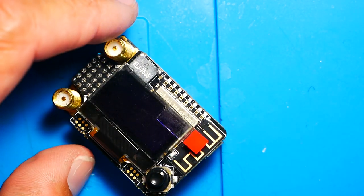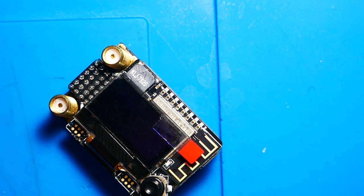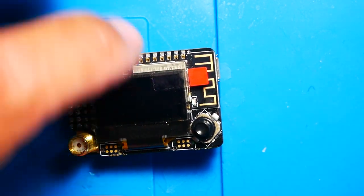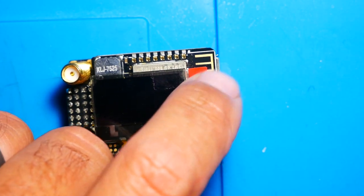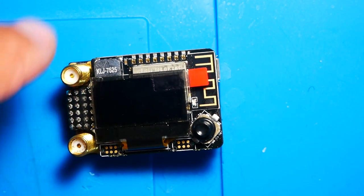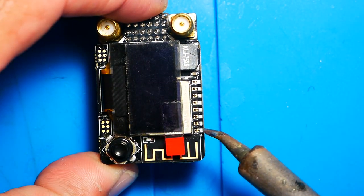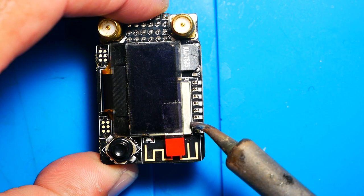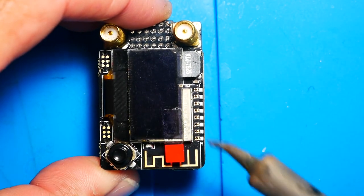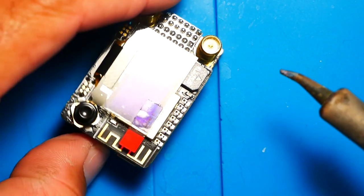Alright, what you need to do now is heat up your soldering iron and get a little bit of solder. Position the TBS Fusion module facing you so you can see the screen, the little wavy antenna, and your two SMA connectors on the left. Rotate it 90 degrees, then take this very first pin and solder it to the shell right here. I know that's scary, but this shell is actually ground — all you are doing is shorting this pin to ground, and that will solve your problem.